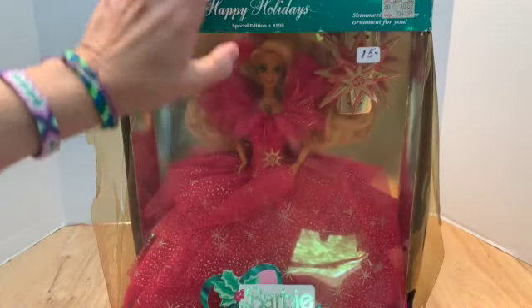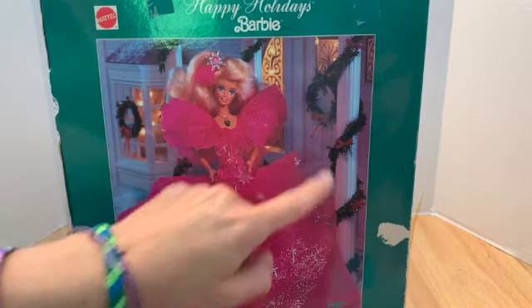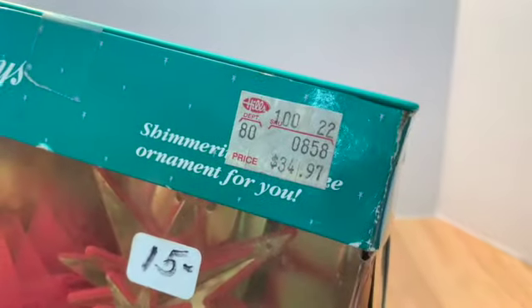Oh, she's 1990! Oh my gosh, did they make a magical mansion? Look at this — could you buy this? A magical mansion? I'm gonna have to totally look that up — that is beautiful. And originally she was at Hills for $34.97. We'll be back with her out of the box.